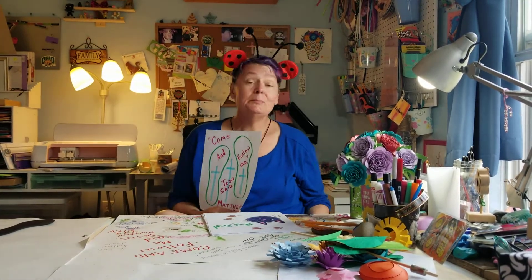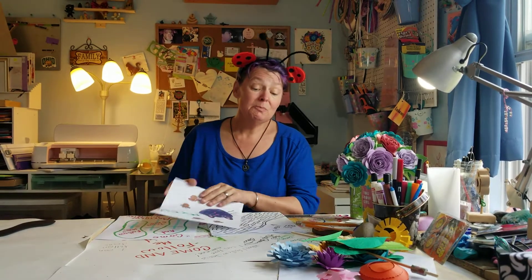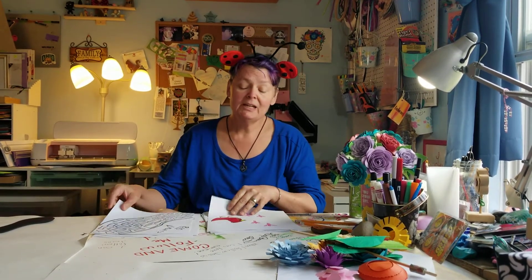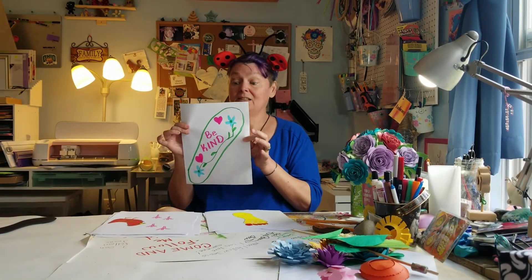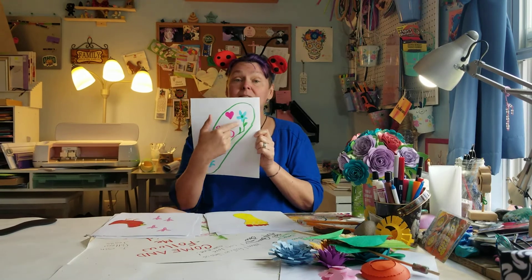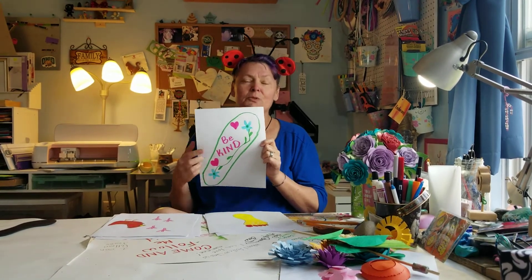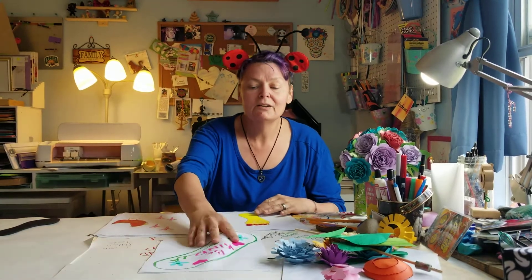What I want you to do is take any kind of paper — if you have white paper, use white paper; if you have construction paper, use construction paper — whatever kind of paper you have. And I want you to trace your family's feet. I have big feet, but I put a picture in the middle. You guys can decorate it. I used markers, but you can use chalk or crayons, whatever you want.